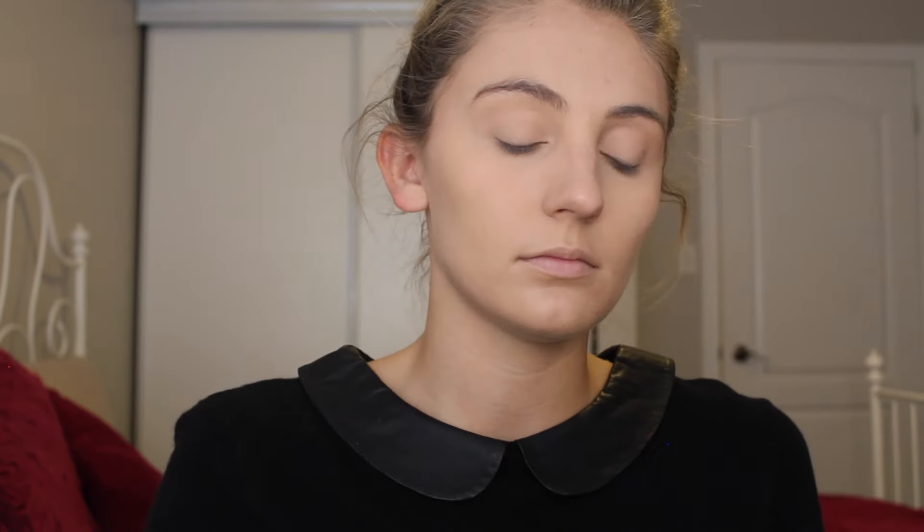Now I'm going to take my Laura Mercier Translucent Setting Powder with a smaller setting brush from Real Techniques, cut off the excess, and really concentrate this on the areas where I put the concealer because we do not want it to move. Then I'm going to take a bigger Real Techniques brush and just set the rest of my face with it.